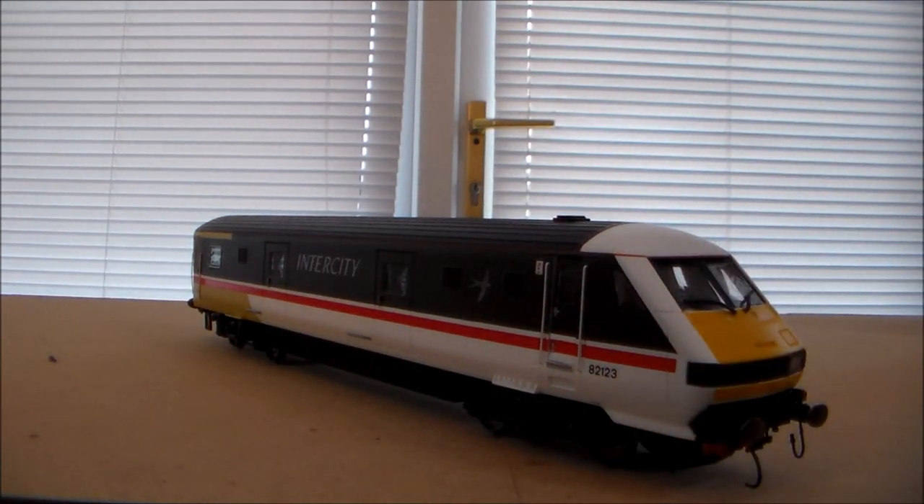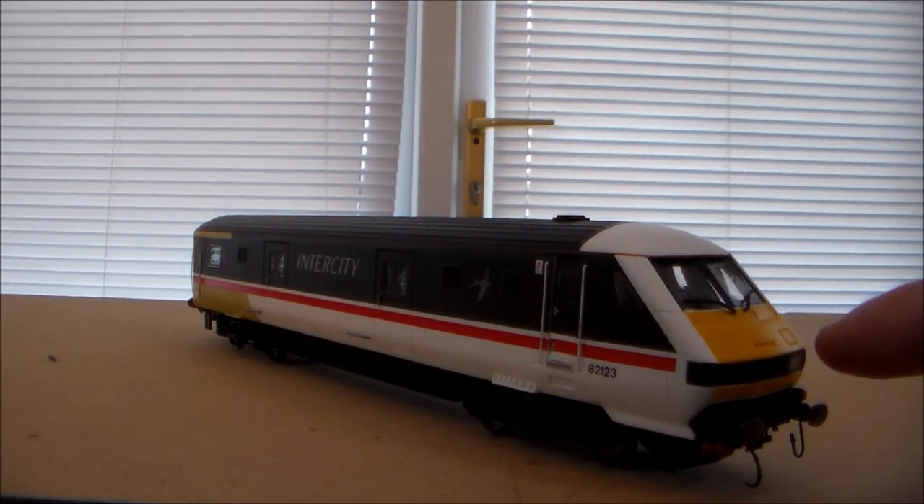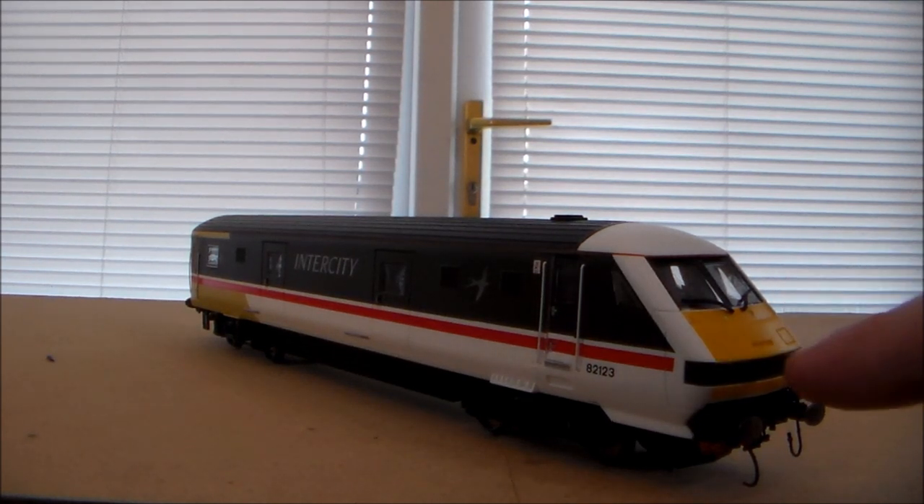As we can see, it does look very modern, very stylish. Traditional British yellow end — I think that's actually required by law on modern rolling stock.